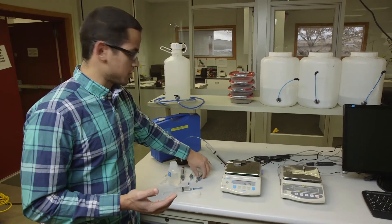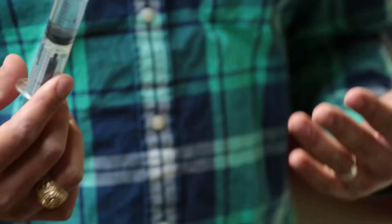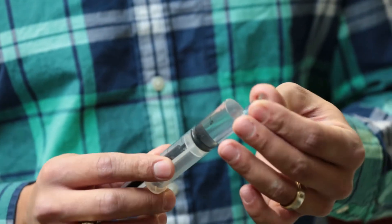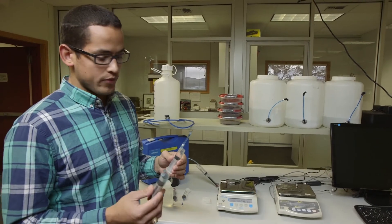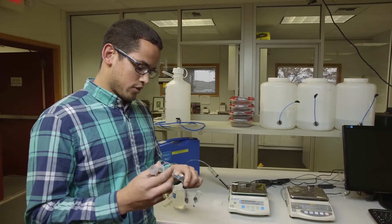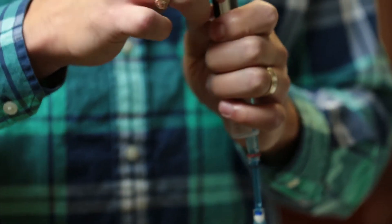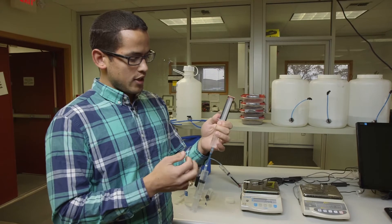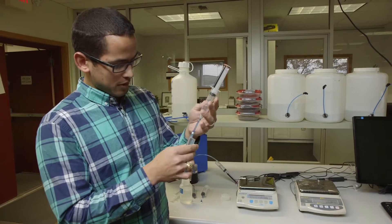Now grab the syringe with the locking adapters, fill it with 10 milliliters of water, and degas it. Grab the rubber tube end with the red ring and fill it with water, then take the syringe that already has the tensiometer attached and place the locking-adapter syringe onto the threaded end of the tensiometer shaft. Pull vacuum on this syringe to start filling the tensiometer shaft with water while degassing simultaneously. Tapping the shaft can help get air out.